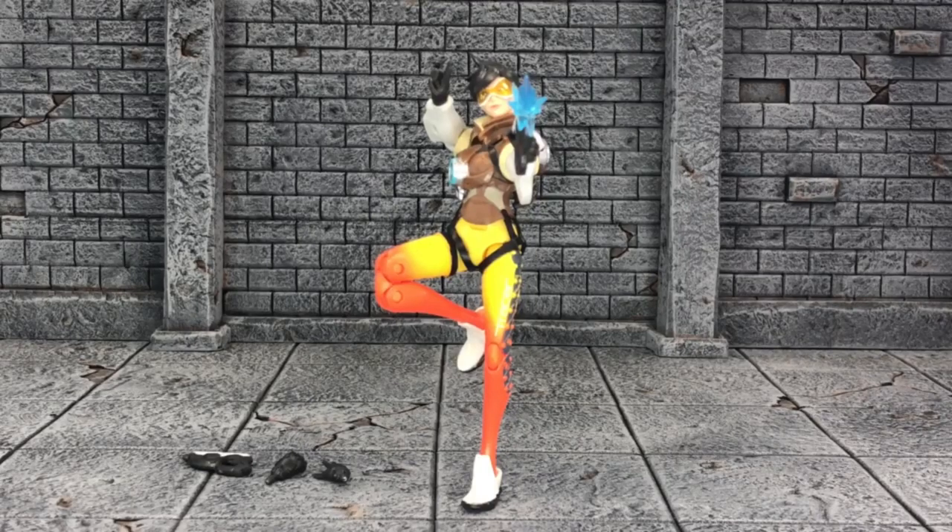Hey, what's up you guys? It's your boy X-Many87 here bringing you another Hasbro Overwatch Ultimate Series Action Figure review, and this time we have Tracer.